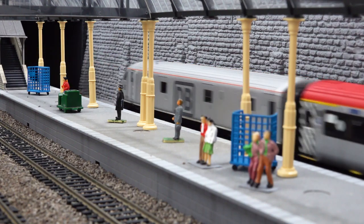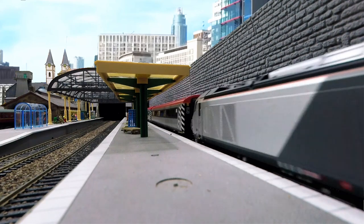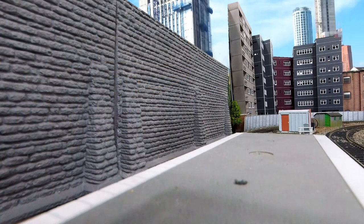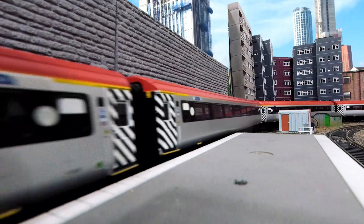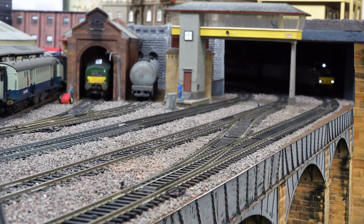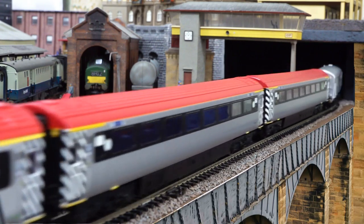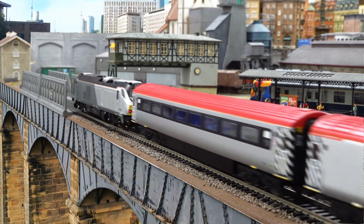We're going up to mid speed now. These coaches aren't prototypical in any way - the Chiltern Railway silver coaches are really nice looking, it's just a pity they're not available from anybody. These locomotives also pull a blue and grey liveried Mark Three with Chiltern Railways branding on them.